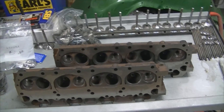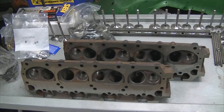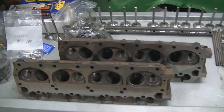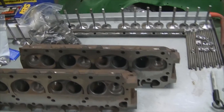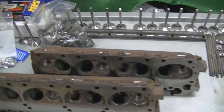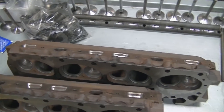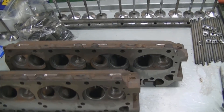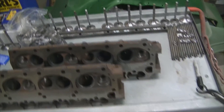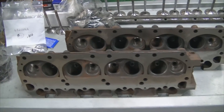Moving forward, I do have the cylinder heads back from the machine shop. They're completely ported from the work I did to them. I have to clean them up — it's been sitting for a while. This particular video has probably been 2-3 months since I last did the intake valley pan section, so they have flash rusted a little bit. I'm going to use some CLR or some other form of rust dissolver to clean these heads and take the flash rust off.